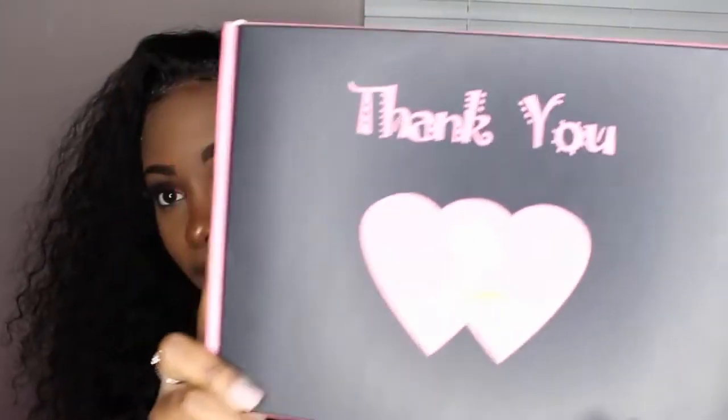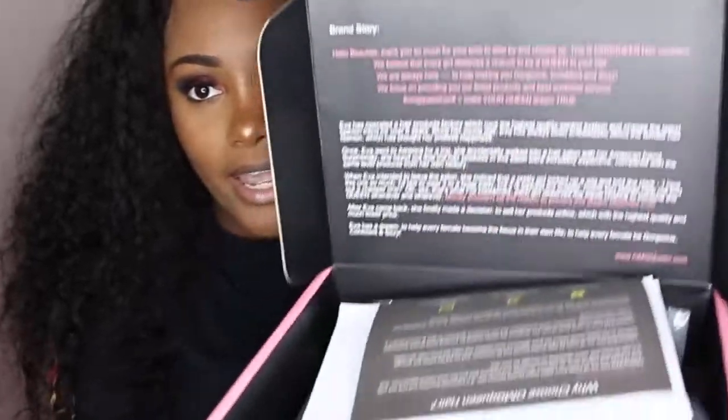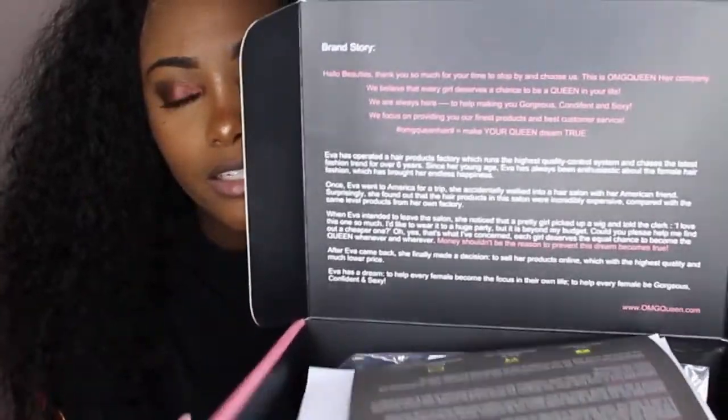Today's hair review is brought to you by this hair company. On the box it says 'OMG Queen' — gorgeous, confident, and sexy — and this is how it looks, it's really cute.